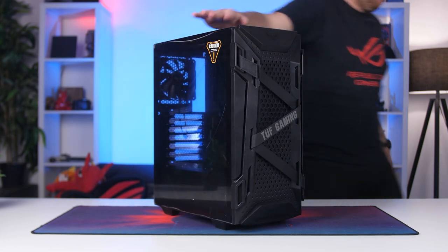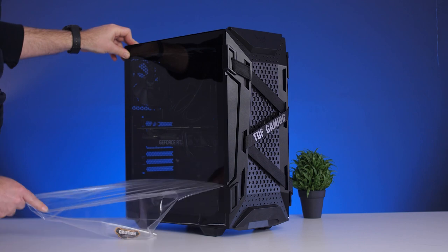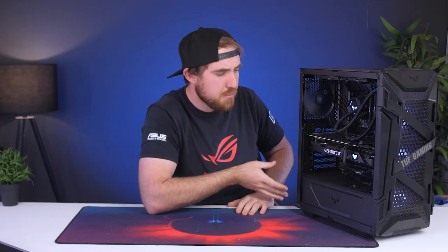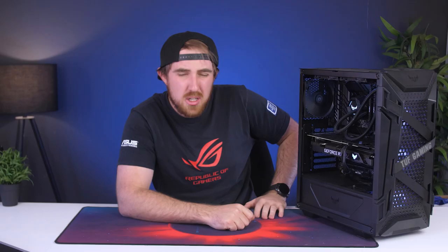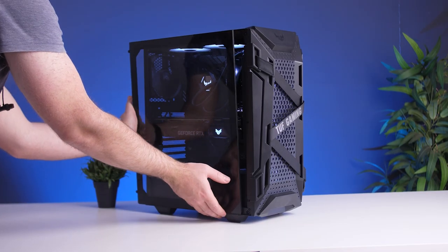For our case we have the Asus TUF Gaming GT301 — you can see all the goodness right here already built. This is an $80 or 2,000 rand mid-tower case. It definitely gets the job done with everything you need: RGB fans at the front, a separate fan at the back, and a power supply shroud. It's a pretty nice system to build in with no issues. You get a different look at the front with the cross handles — just don't pick your system up by those as they'll pull off the front panel.